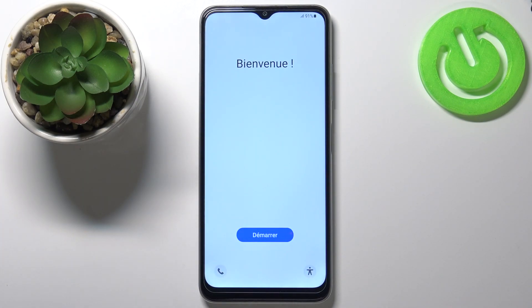When this screen appears, that means the hard reset is complete. Thank you for watching! If you found this video helpful, please consider subscribing to our channel and leaving a like on the video.